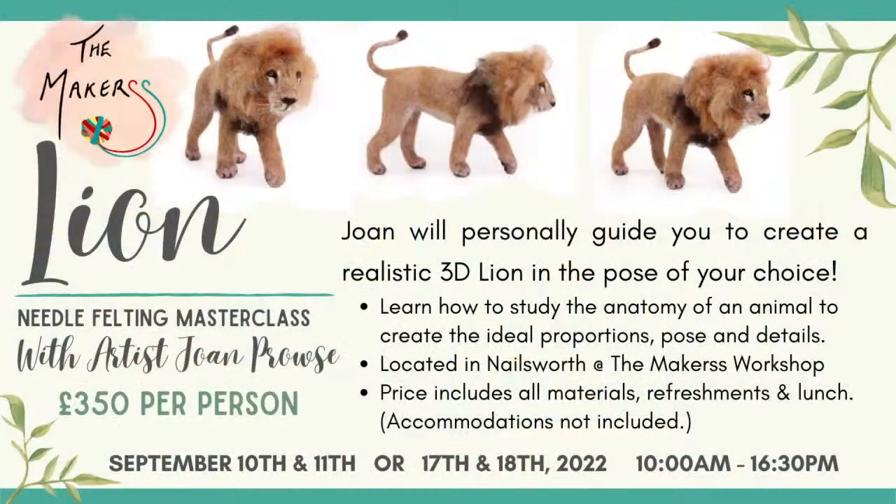We also still have spaces on the lion workshop, made by Joan Prowse, and we are hosting it. We're offering two separate dates: the 10th and 11th of September or the 17th and 18th of September. It's a non-residential workshop. Please message us at info at themakers.co.uk. I will talk to Joan to see if we can also have Zoom guests joining as well.